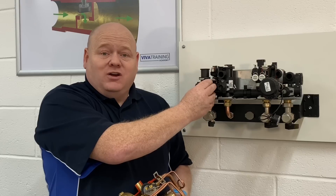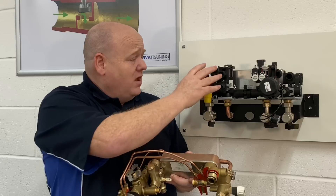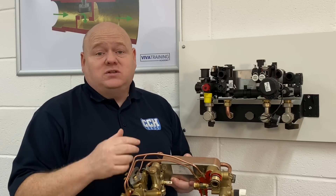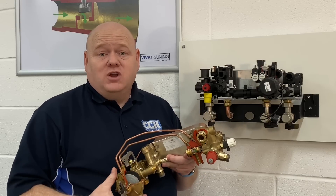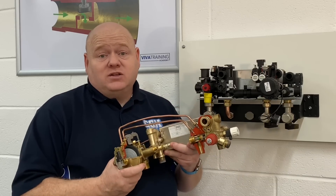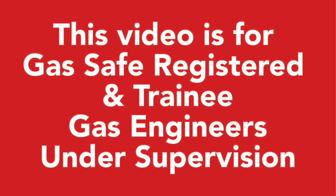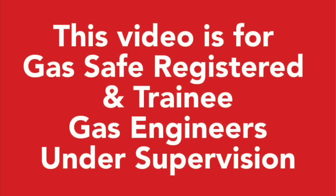In future videos we're also going to look at the plastic Vaxi GA and all that type of stuff, and we're going to go through the hydro block on those as well. If you've got any questions please ask them below and hopefully in future videos we can incorporate the questions you ask about these components. This video is for gas safe registered and trainee gas engineers under supervision. Please comply with the current regulations at the time.